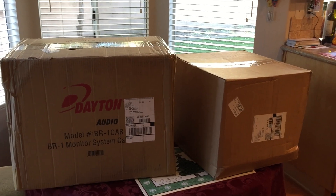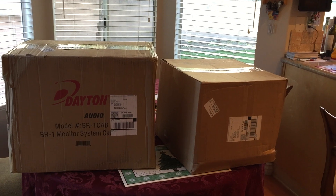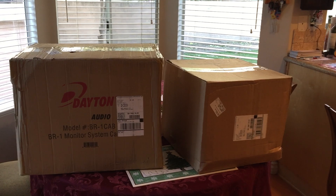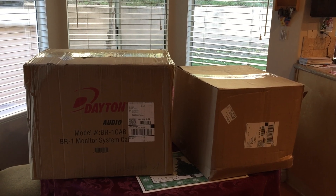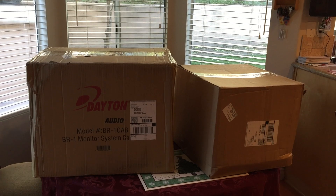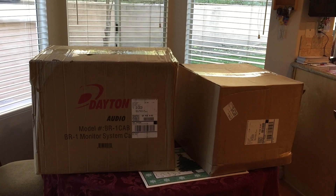The kit comes in two boxes. The big box has the actual speaker cabinets, and the other box has the electronics, foam, and that kind of stuff. We'll open up the boxes and show you what's inside. By the way, I decided to record this on my iPhone, so the audio may not be as good as past videos and it may be a little shaky, but we'll check it out.